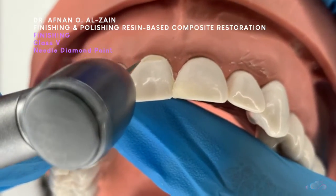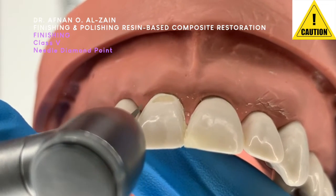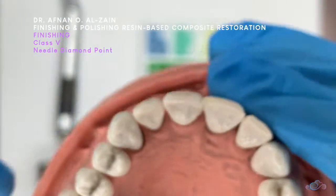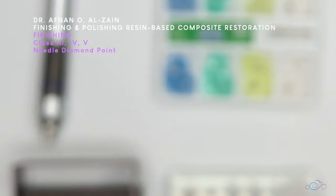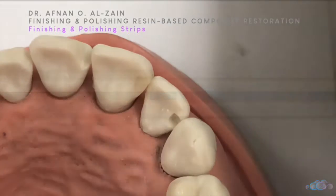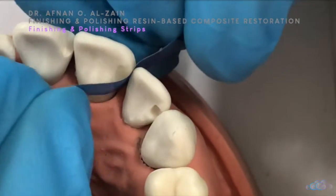It is very important when finishing the restorations that you follow the contour of the tooth — you don't want it to be flat, because each tooth has a specific contour. The needle diamond point can be used for class 3, 4, and 5 either facially or interproximately. Similar to class 1 and 2, the finishing and polishing strips can be used for class 3 and 4 interproximately, but we need to take care not to remove the contact area. It is placed and you finish in an S-motion or a sewing motion, placing it below the contact area.